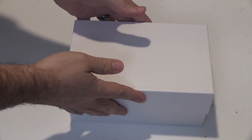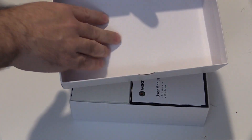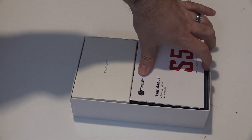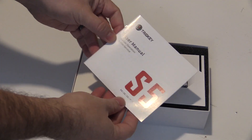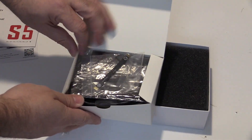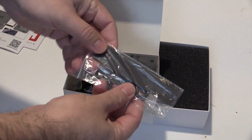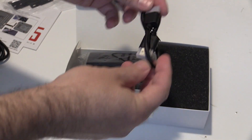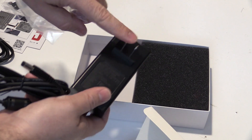Provided with the S5 is a user's guide and instructions for installing a SATA SSD. In the accessories box is an additional SATA ribbon cable, a VESA mount, one long and one short HDMI cable, power adapter, and screws.